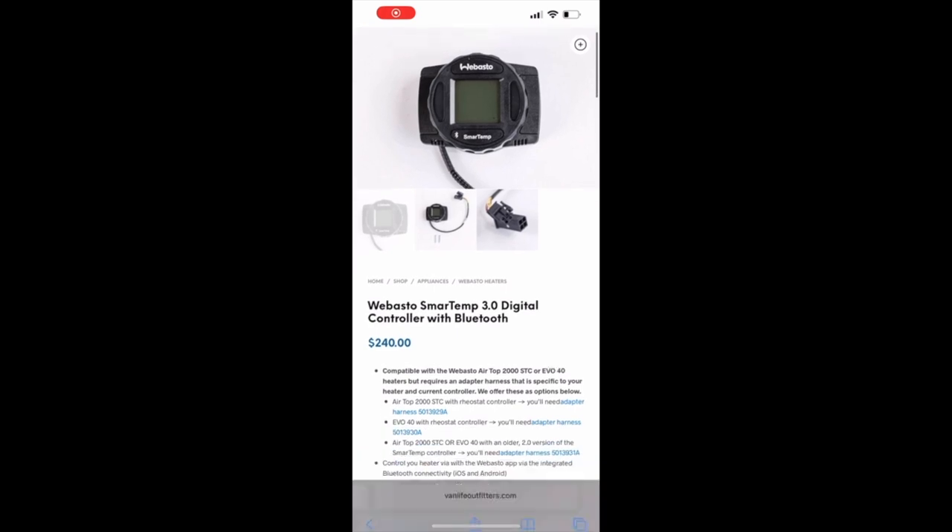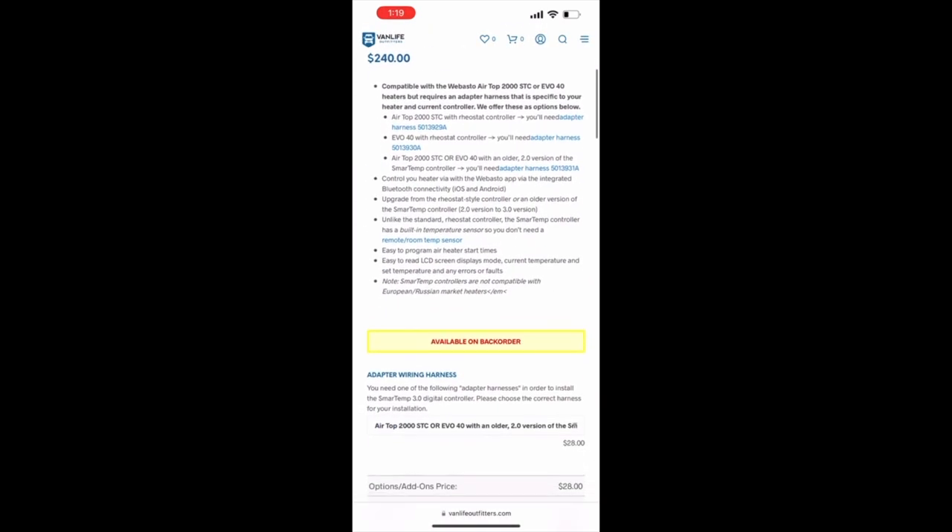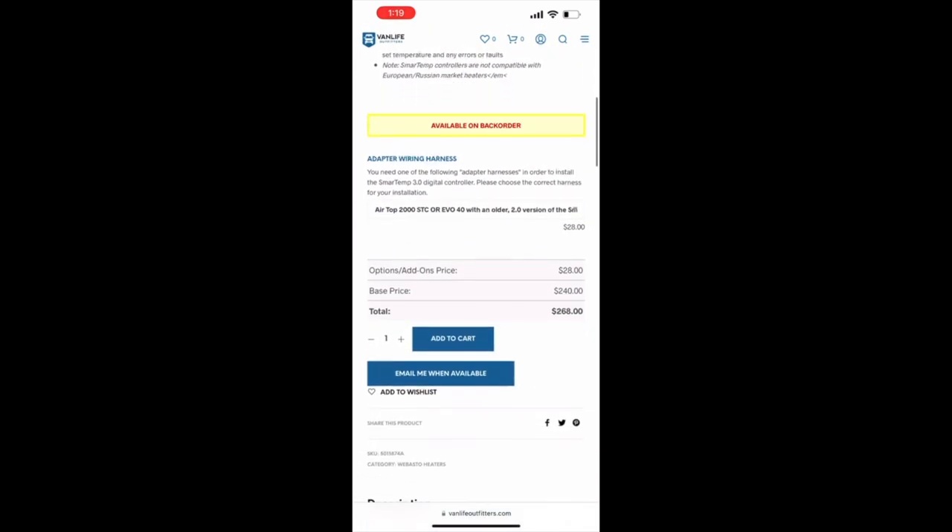That way I can make coffee faster! So who did I buy it from? I bought it online. I believe they're an authorized Webasto dealer — they're actually out of Florida I think. Bandlifeoutfitters.com. Just like I said, bandlifeoutfitters.com.